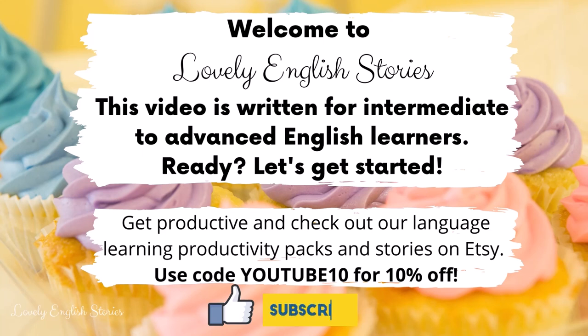Hello and welcome to Lovely English Stories. Thank you for stopping by. This video is written for intermediate to advanced English learners. Ready? Let's get started.